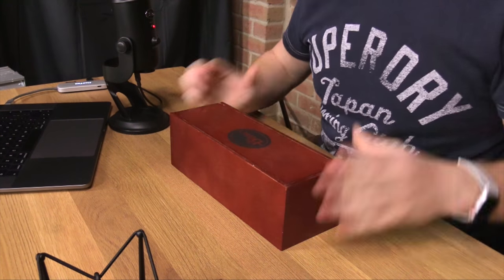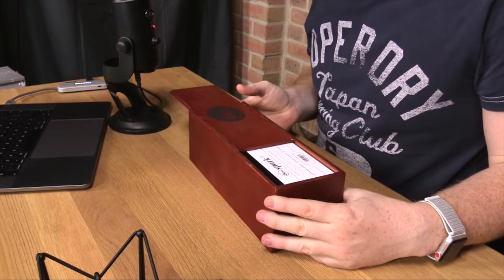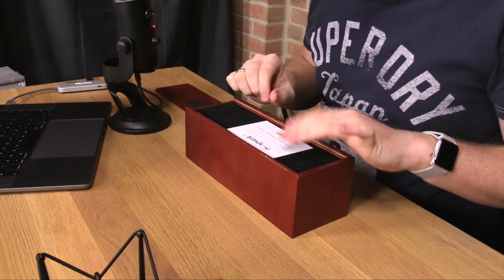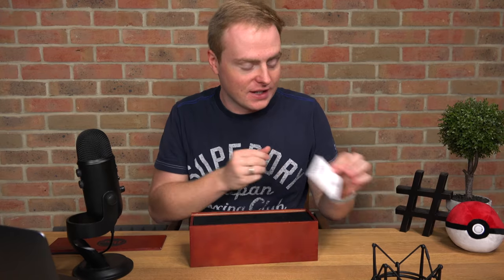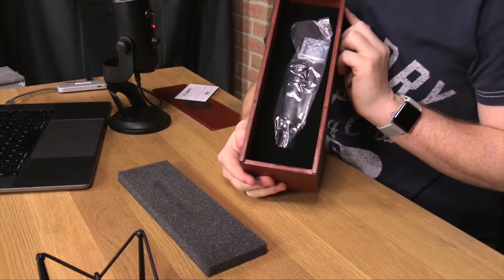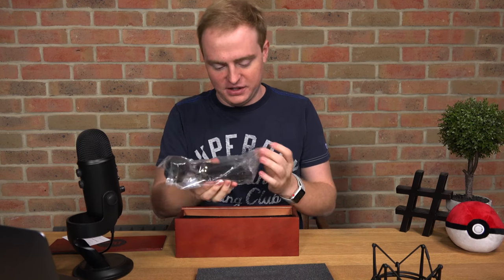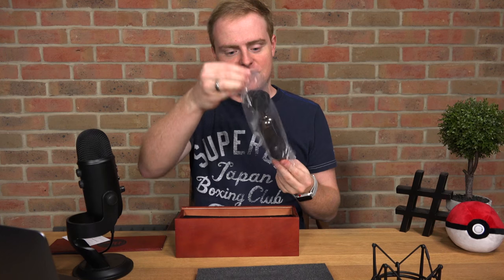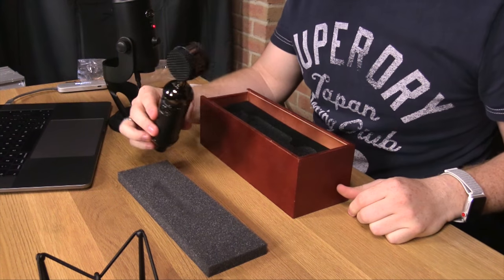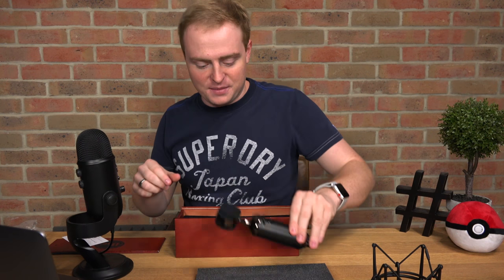And here we go. In terms of unboxing experience, this is very premium — I like this very much. So I'm going to unslide this. It's got a little certification of quality — they're really going all-in on the premium feel — and a little bit of foam. Wow, look at that. It's actually much smaller than I thought. That has got to be the coolest microphone I've ever seen. Let's just get a little close-up for you guys — it's much smaller than I thought in comparison to the one I'm using.